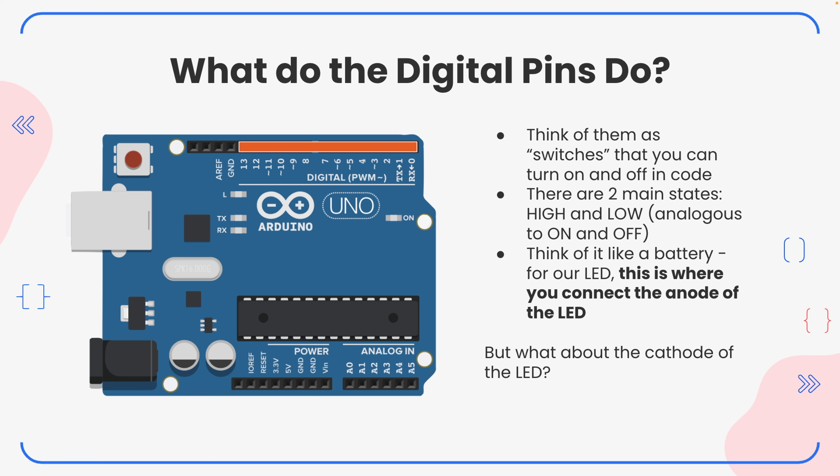You can think of a digital pin like a battery for your LED — this is where you actually connect the anode, the positive end of the LED. That positive end of the LED will go straight into a digital pin on the Arduino. The digital pin acts as a switch, so when we turn that switch on, we expect the LED to turn on. But what about the cathode? The anode will go to our digital pin, but what exactly do we do with the cathode?